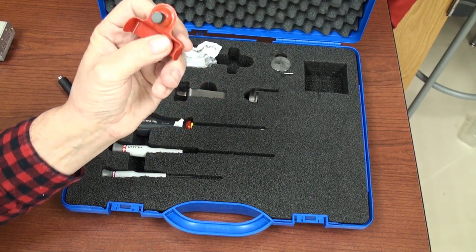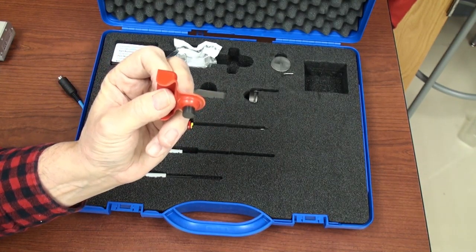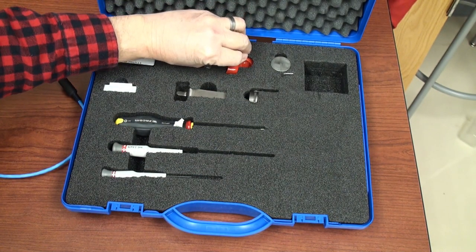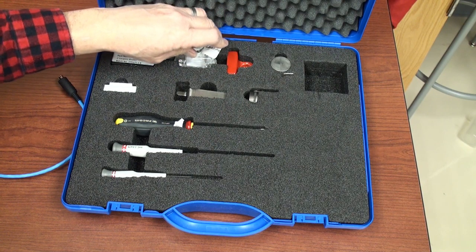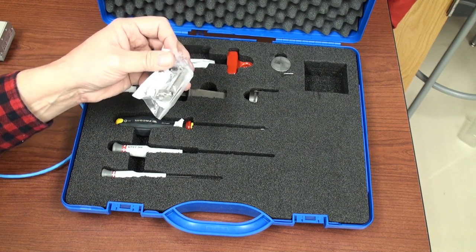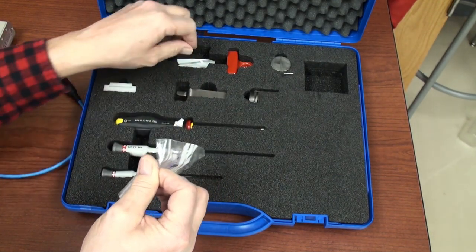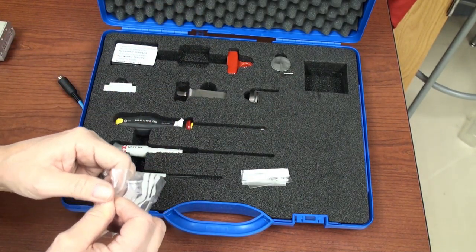This is a safety guard which you can put over the entire knife assembly when a knife is installed. This is a safety feature to prevent you from cutting yourself — and anybody who's done tissue slices or worked with razor blades in the laboratory knows that accidents do happen. This helps mitigate that situation.